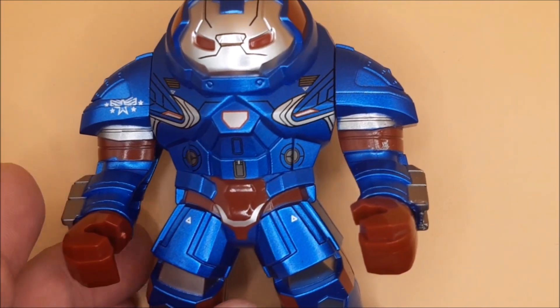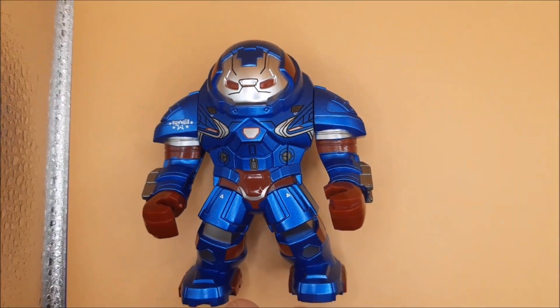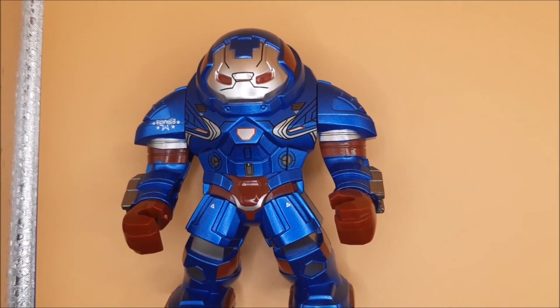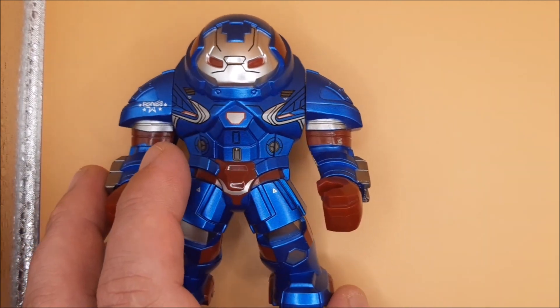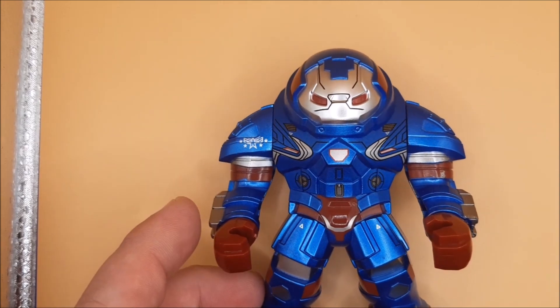Hey guys and girls, so we're looking at an Iron Man video — more specifically, an Iron Patriot version of the small Hulkbuster. At the end of series one of my armory, I revealed one of these. There's a Hulkbuster and I'll replace it with the official one.